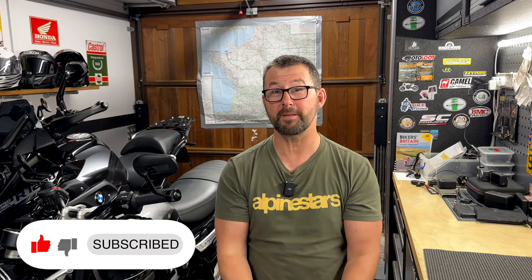Hello folks, welcome to the Man Cave. Hope everybody is keeping well. So this is going to be a really quick video.